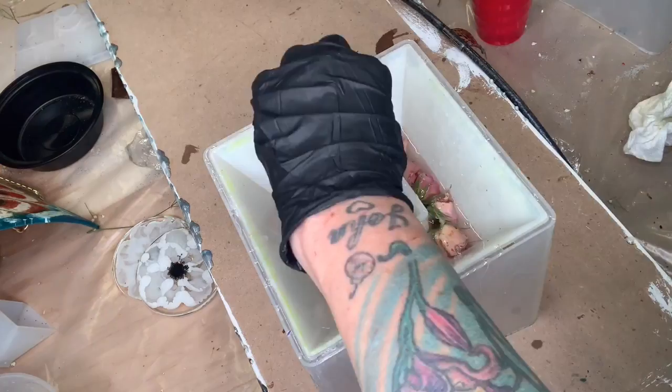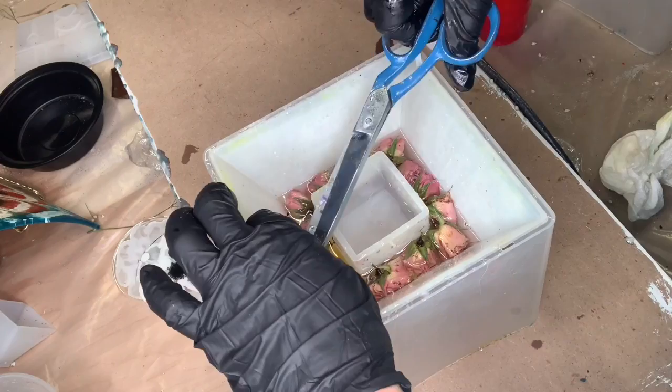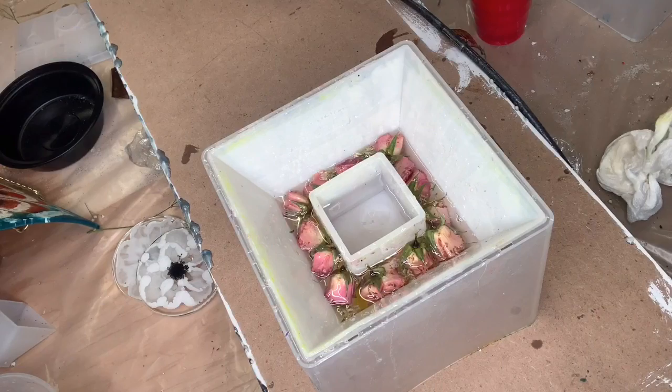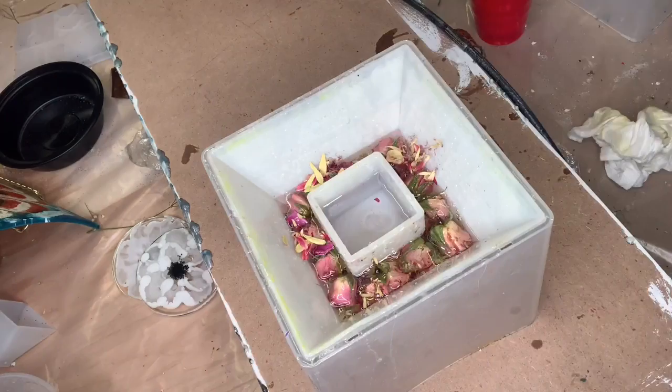If you're wondering why I put this little square inside of the pyramid, that's because I'm going to add lights to this pyramid. I don't want the lights set in the resin because if the lights burn out, you're out of luck — your pyramid's not going to light up anymore. This way, with this silicone square that's eventually going to come out and create a hole, you can put any type of light you want in there.